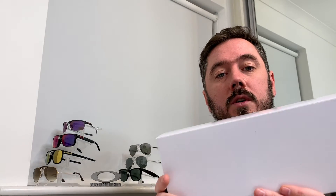Hi there, it's Adam from The Watch Crowd. We're just going to do a quick side-by-side comparison of last year's 2020 Mountain Glacier Seiko Alpinist and the 2021 new limited edition Seiko Alpinist.